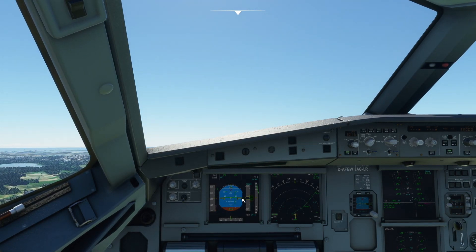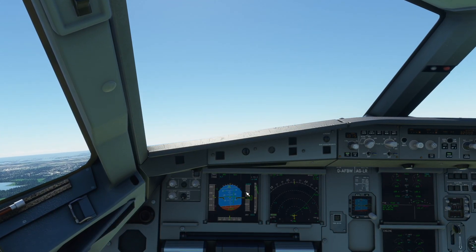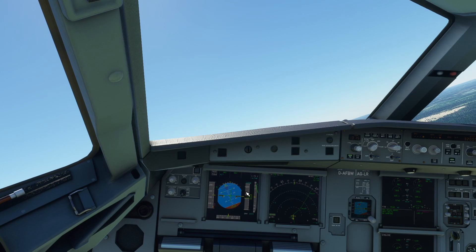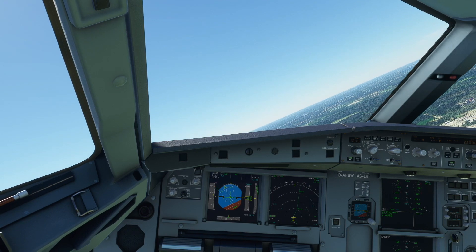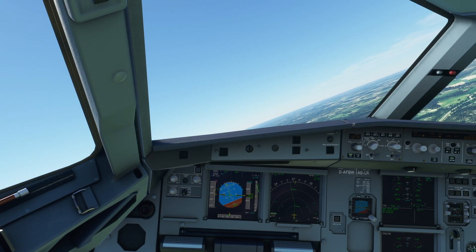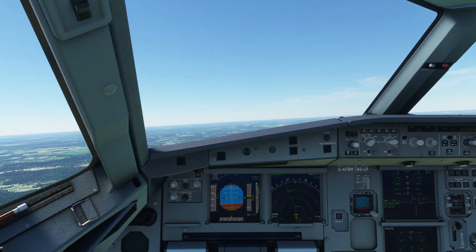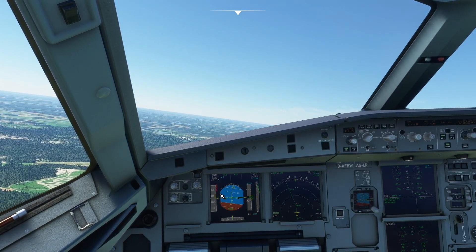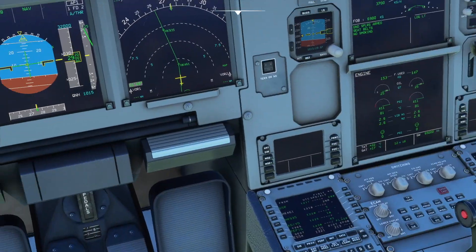So we're going to maintain like a 15-degree climb, which is good. We're going to start the right turn now — follow the flight director. And then start the left turn, just following that line on the flight director. What we can do now is pop in autopilot one, and the autopilot takes over. We can go flaps up — when you see the S on the PFD here, that means flaps can come up. So flaps up.